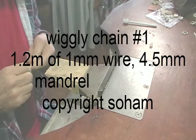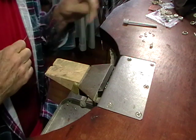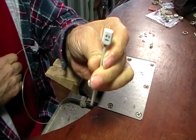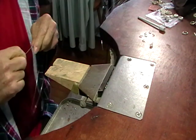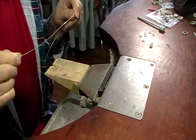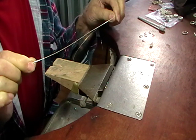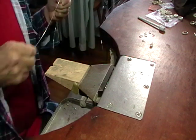We're going to make a wiggly chain. You'll need one millimeter round wire and a four and a half millimeter mandrel. This is going to take about 1.2 meters of wire. Cut the wire into 300 millimeter long pieces — 30 centimeters each.